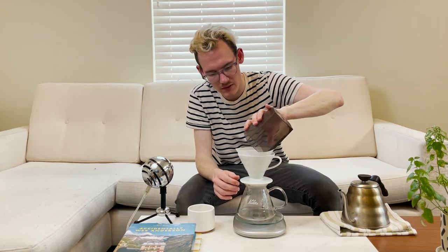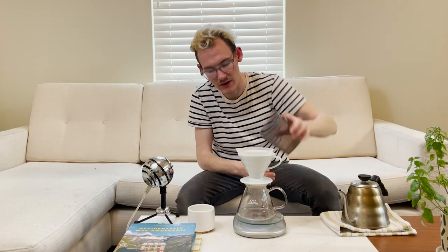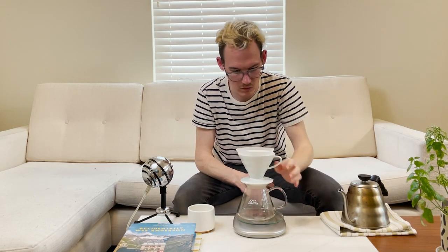So let's just pour this in there. 20 grams of coffee — got to get everything in there. And we're just going to level out the bed. It smells so good.